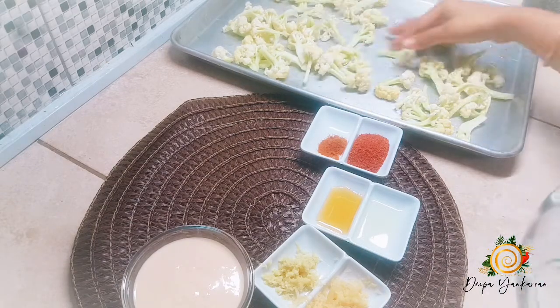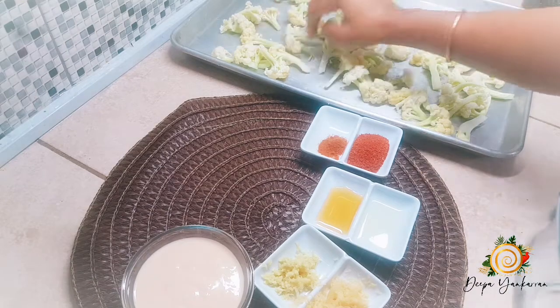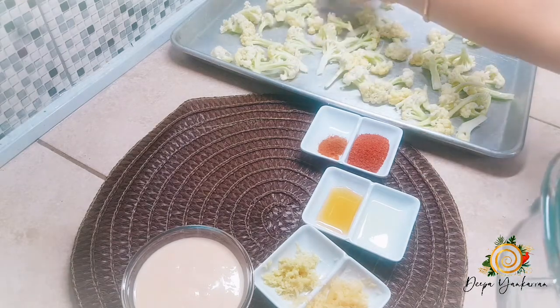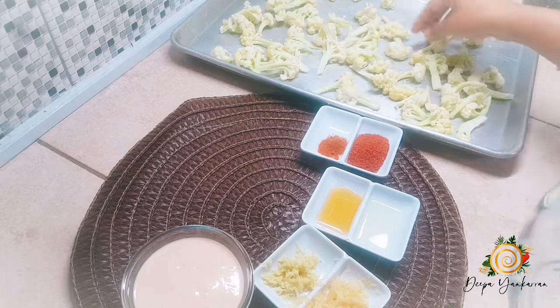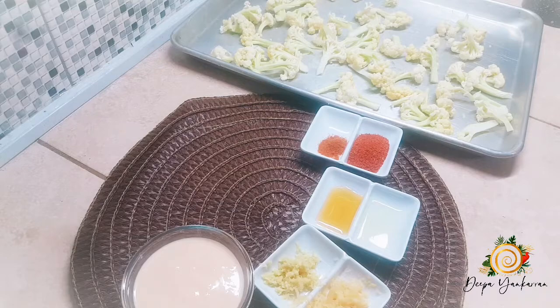The first thing you want to do is spread your cauliflower out onto your tray. Another quick note: make sure your cauliflower is not soaking wet. What I do is, after washing them, lay them out on a clean towel or paper towel and let them absorb all that extra moisture.